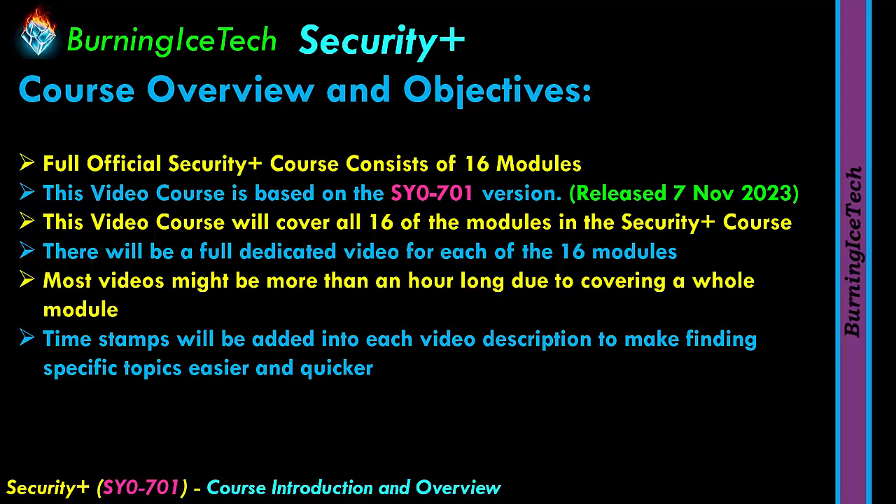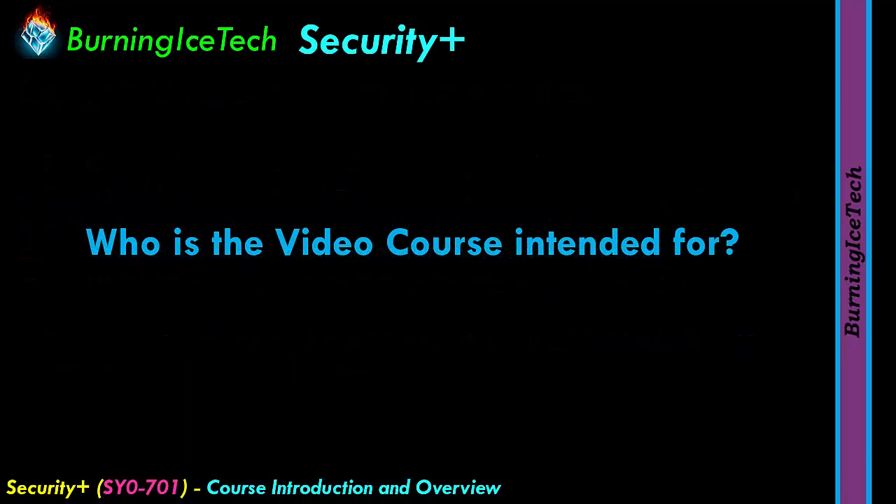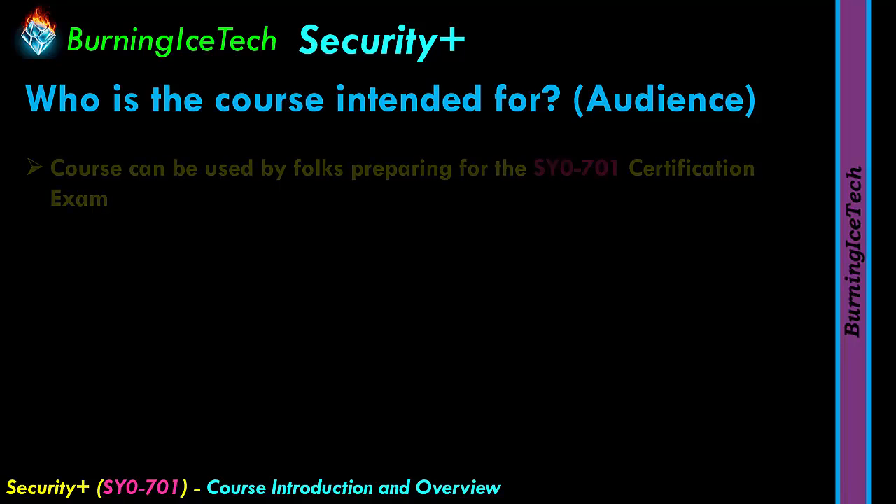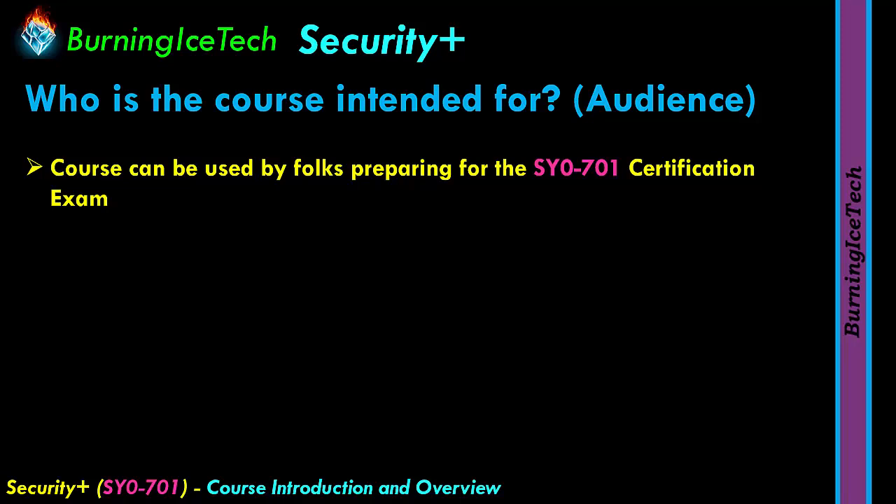This course will cover enough to pass the Security Plus International Certification Exam. For who is this course intended? Most importantly, this course is designed for folks who are preparing for the SY0-701 Certification Exam. If you need to sit for the CompTIA Security Plus certification exam, this course was especially intended for you. It's the full official course delivered in such a manner that you will be able to pass the exam after you've finished watching.